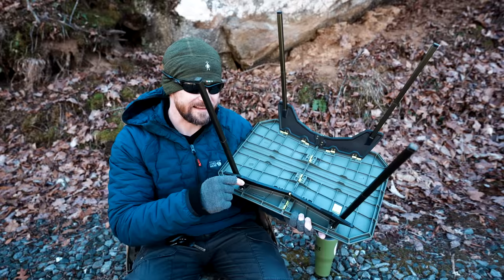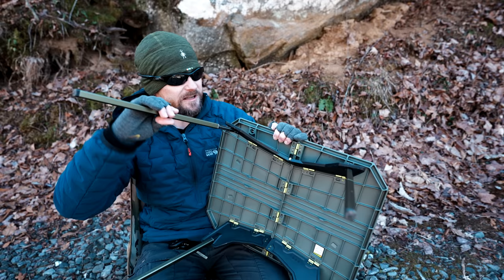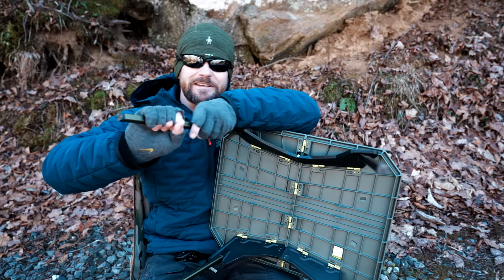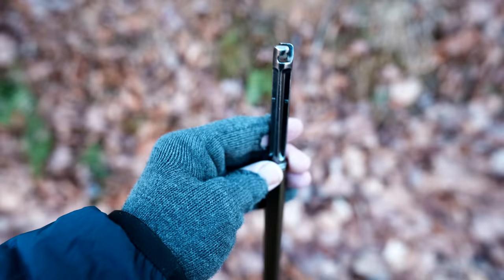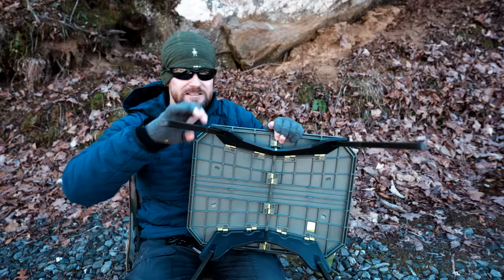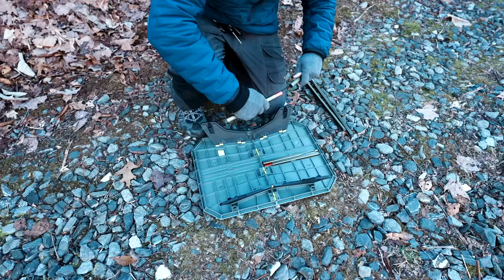To set up this table, it's nice and easy. All you have to do is simply unfold it, get the legs, set them up, put them in and twist. The only thing I'll say about the setup is that when it comes time to lock the legs into place, it's a little bit difficult — that last step does require two hands. But overall, super simple; it won't give anybody any trouble. Just as the setup is simple, breaking it down is just as easy: take the legs out, fold them up, put them in, fold the table up, put it away. Nice and easy.